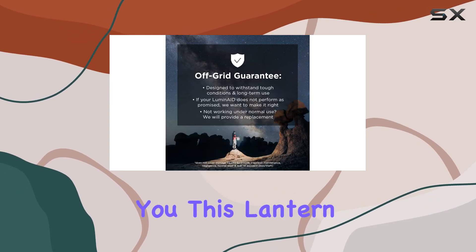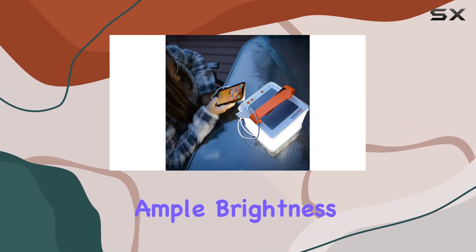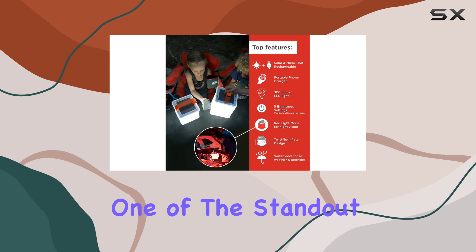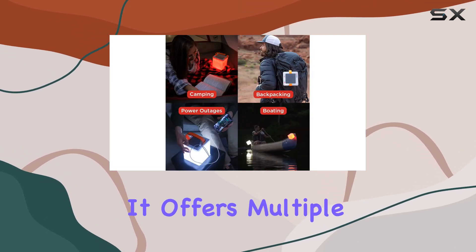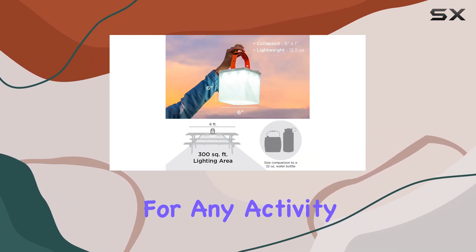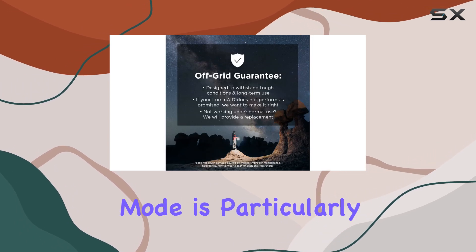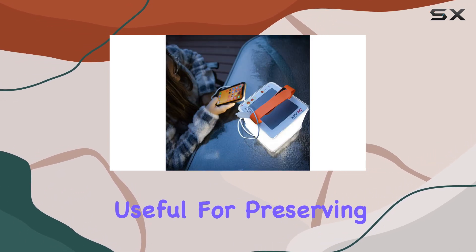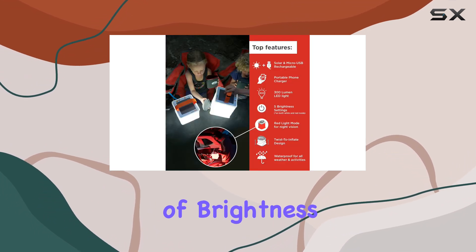But don't let its size fool you. This lantern packs a punch with its impressive 300 lumens of LED light, providing ample brightness for any situation. It offers multiple brightness settings, ensuring you have the perfect amount of light for any activity, whether it's a cozy camp dinner or a late-night hike. The red light mode is particularly useful for preserving your night vision, while the turbo mode provides an extra boost of brightness when needed.